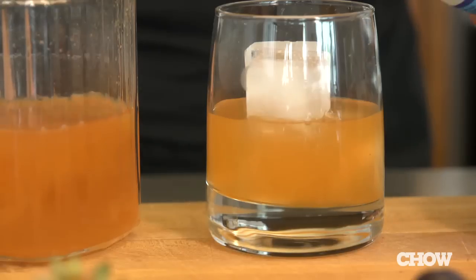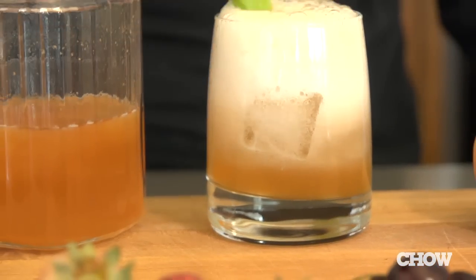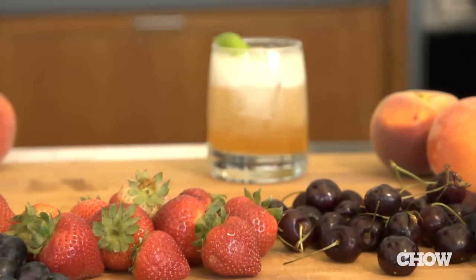You can combine one part shrub with two parts soda water for a non-alcoholic spritzer, or put it into your cocktail. Shrubs are a great way to preserve any kind of bruised or overripe fruit, and you can store them in the fridge for up to six months.